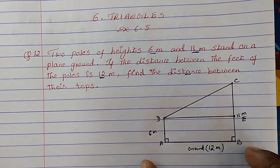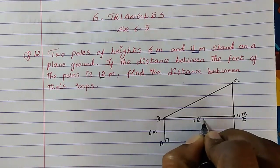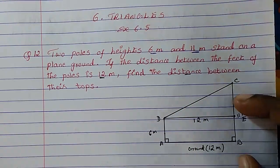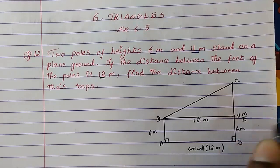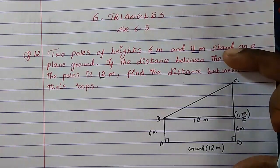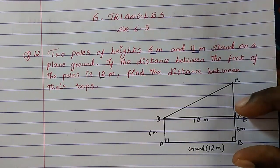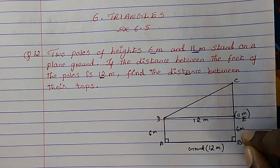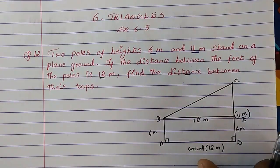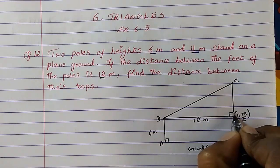Since AB is 12 meter, DE will also be 12 meter. AD is 6 meter, so BE is also 6 meter. The whole pole BC is 11 meter, and since it has become a rectangle, opposite sides are equal. This is a 90-degree angle, because the pole is straight and the line is parallel to the ground.